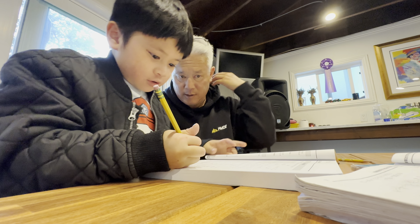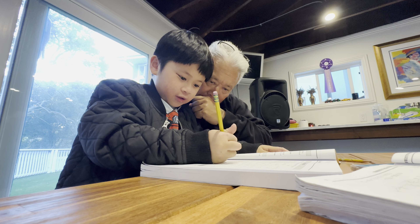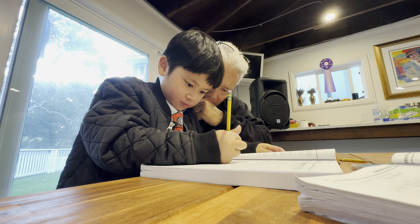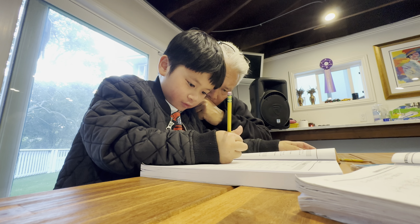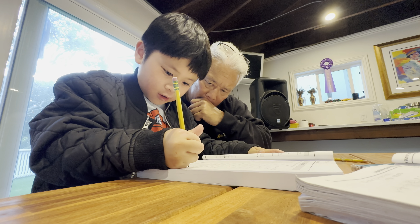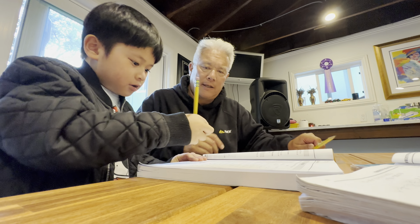All right. Twelve. Twelve. Yep. Four, negative three. Mm-hmm. Four. Four? Yes. Negative three. Good job. Four. Five. Three. Three — I. Yep, good. Good job. All right. One thing you make is not enough to me.